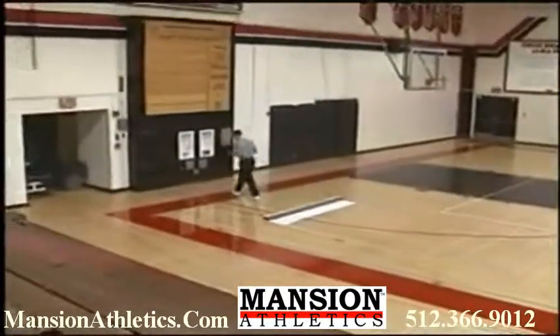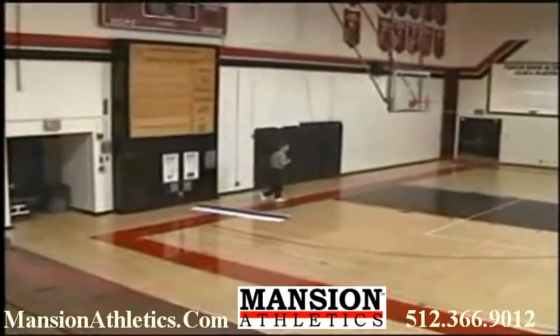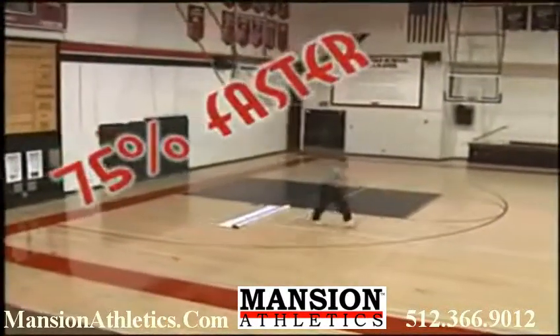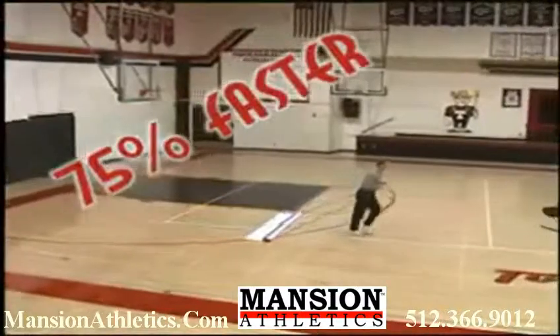With the Court Clean System, we're not going to change what you are doing, only how you clean your floors. We guarantee that our system will reduce the time to damp mop by at least 75%.